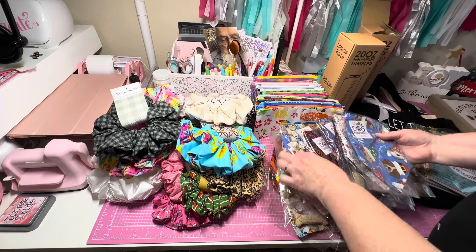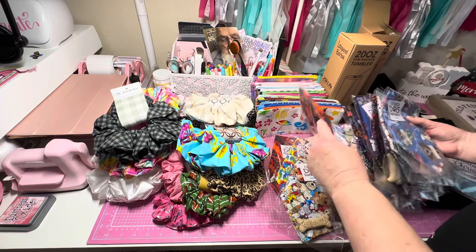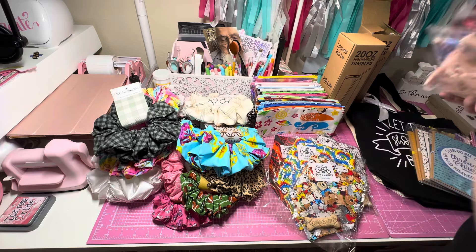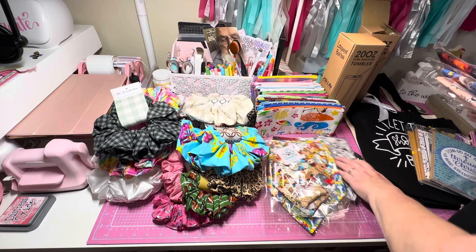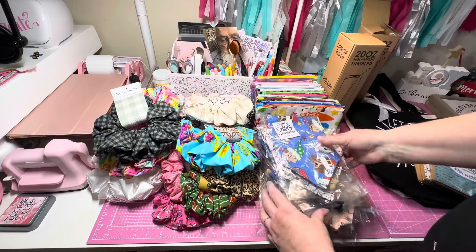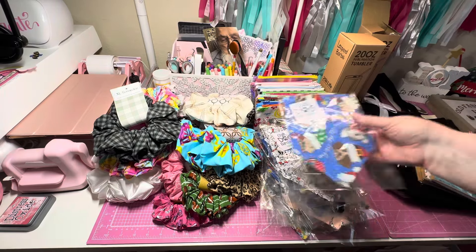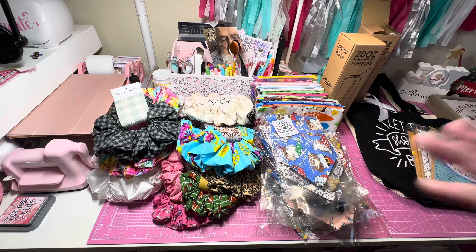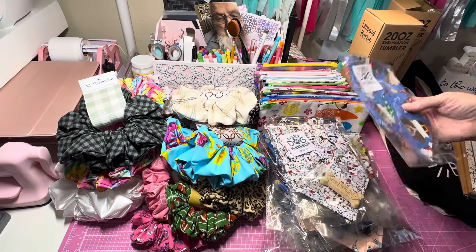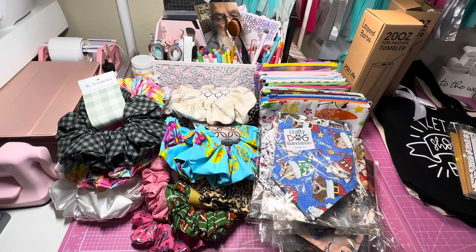I've got extra small, small, medium, large, and extra large sizes. People last year really enjoyed getting these and were asking for Valentine ones — if I can push it out I might do that. I'm thinking I'll take out the old cookie; I sold the small for $5 and I'm not going to change that price. I'll sell the ones I've made and maybe push a few more out.